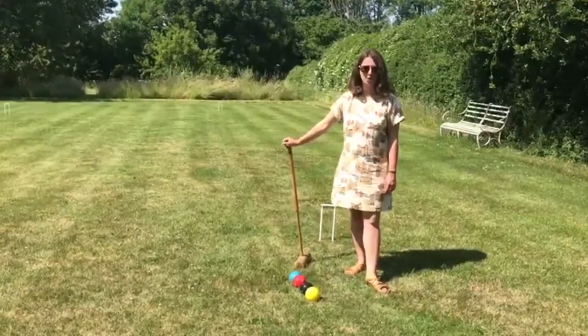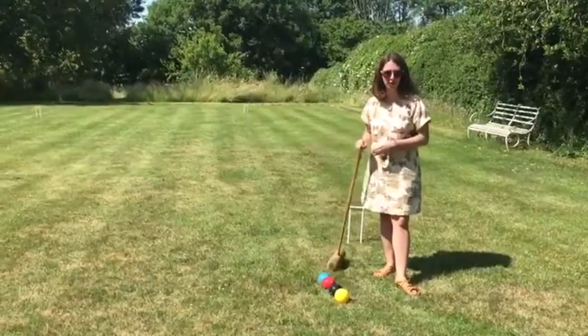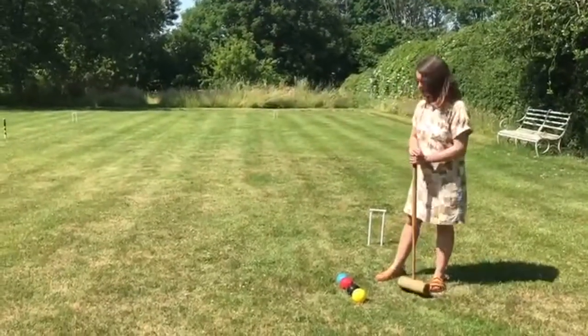Hello and welcome to Chastelton, the home of croquet. We're going to do a quick video to tell you how to get started playing croquet. It's gorgeous weather so this is your chance if you've got a set for Christmas — this is your moment to get it out.